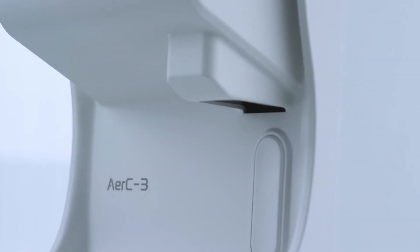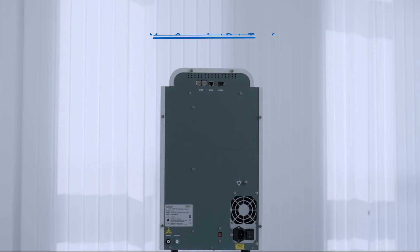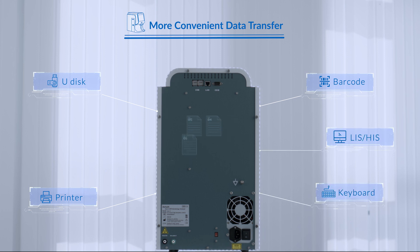With multiple interfaces designed, AirC3 enables data transmission and software upgrading more easily and user-friendly. U-disc for data transmission and software upgrade, as well as keyboard and mouse interface and external printers, which is more convenient for terminal use.